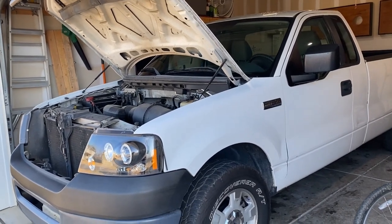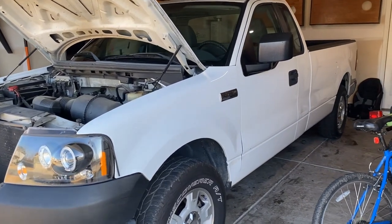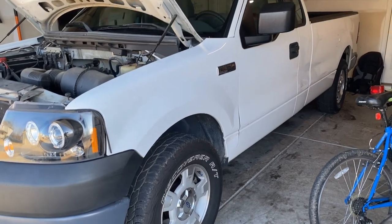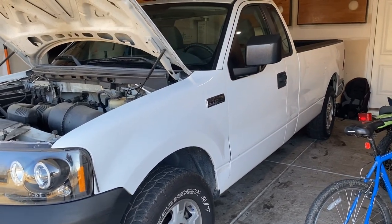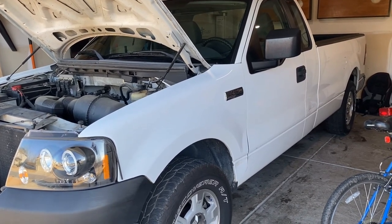Hello everyone, this is Wes from Resurrection Auto. I've got my 2007 Ford F-150 here and I'd like to calibrate the speedometer. I have oversized wheels and so the speedometer is not exactly correct when you're going down the road, and I want to get that cleaned up. This video is designed to show you how to do that on this model truck.